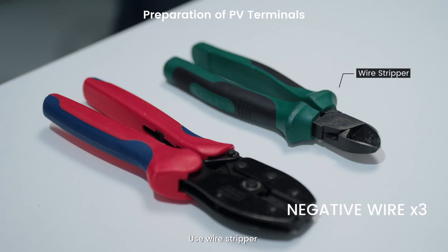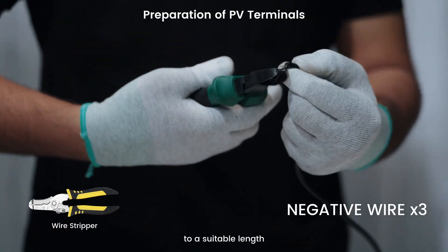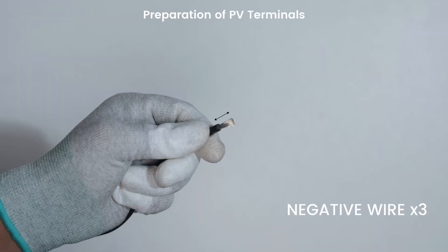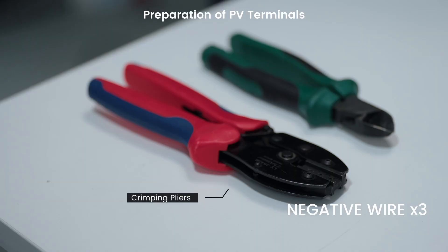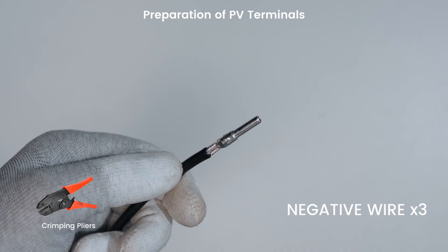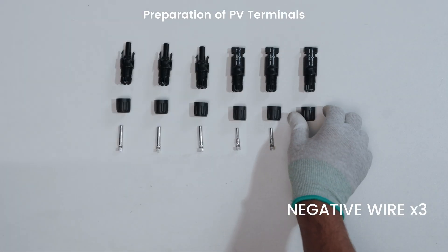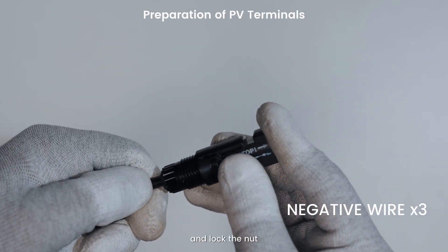Use a wire stripper to strip the negative wire insulation layer to a suitable length. Insert the wire into the negative terminal. Insert the terminal into the negative PV connector and unlock the nut.